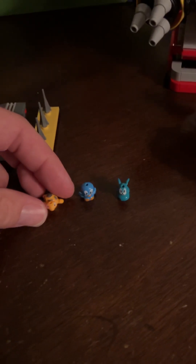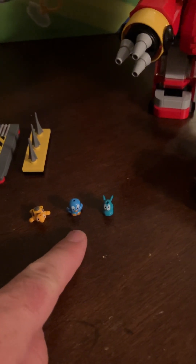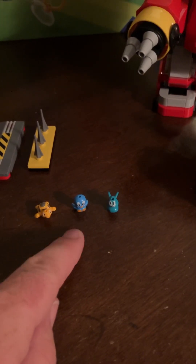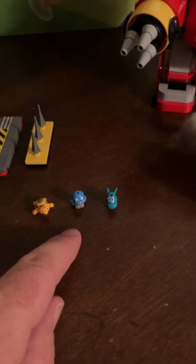One thing that I thought was a little strange was these guys — or at least two of these guys — were supposed to come out in bag three, but they were included in bag five. I thought that was a little weird.